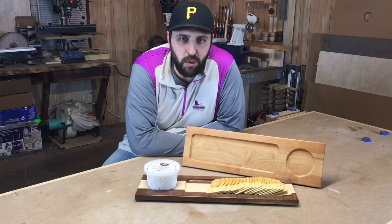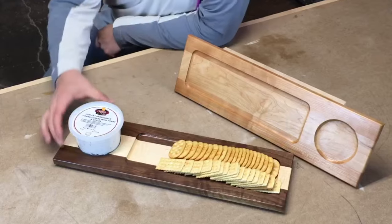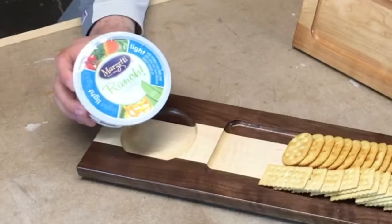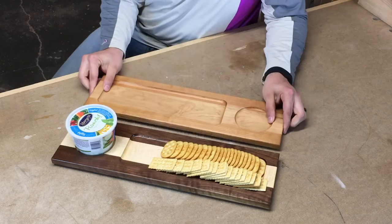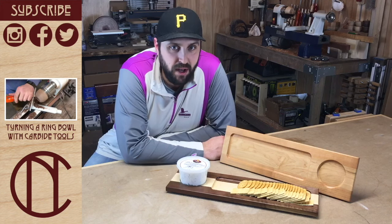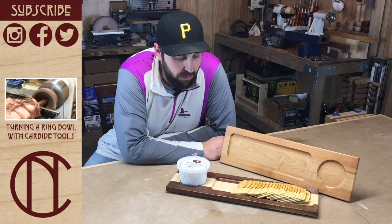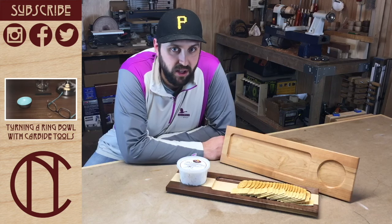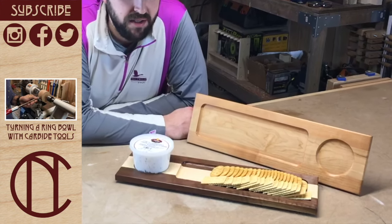I started making these serving boards for friends and family a few years ago as gifts, and they've been a big hit. I originally designed them for tubs of cheese, bread, and crackers, but it works just as well with some fresh veggies and a tub of dip. I also added these clear bumpers to the bottom to protect whatever surface you set it on. They're made mostly from scraps and offcuts, so the material cost is low. And because I use a router and a template, they're easy to make and quick to batch out. I think they'll be a big seller at this year's farmers markets. Let me know what you think in the comments down below. And if you like this video, hit that thumbs up. Don't forget to subscribe to be notified of future videos. Thanks for watching.